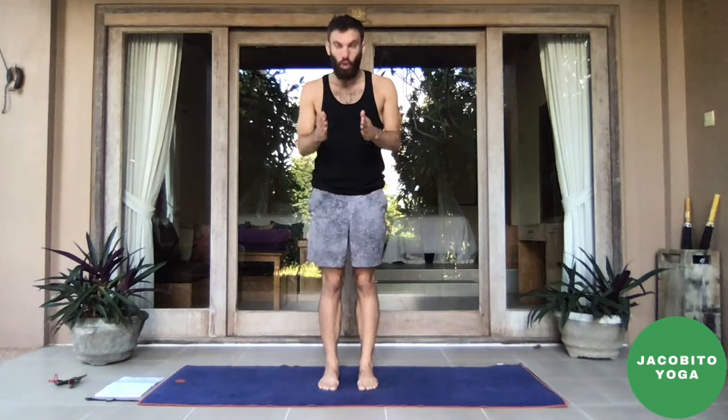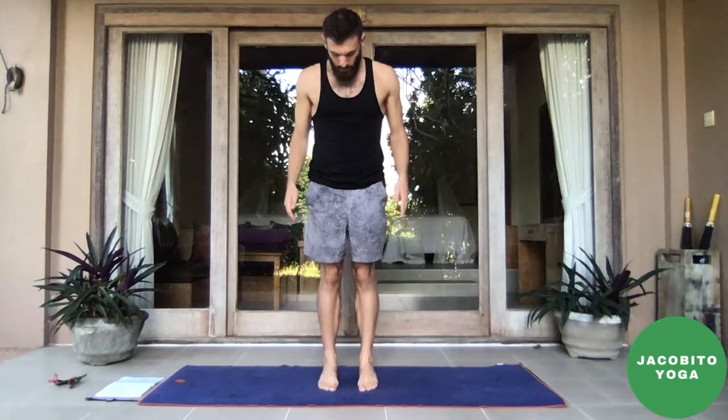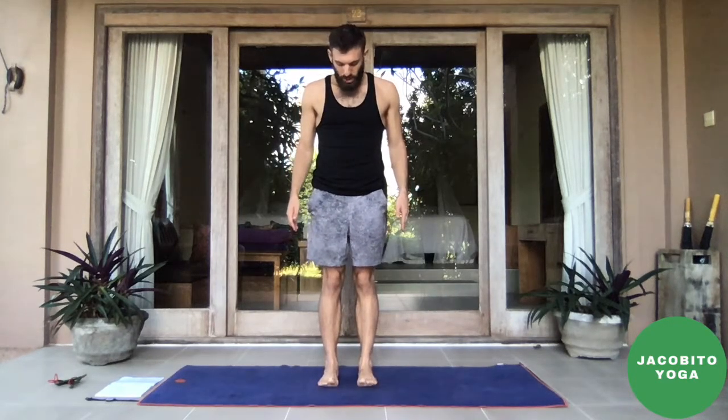A lot of times throughout the practice we just arrive in tadasana and we're like, 'oh, thank god I'm here.' But I want us to focus today on toes being forward. Rock back and forth on your feet a little bit just to feel out the corners. Come to rest on them and pull your toes up so they're reaching off the ground, driving the ball of your foot and the pinky toe edge into the ground. We're now on a tripod between heel, ball, and pinky toe side.